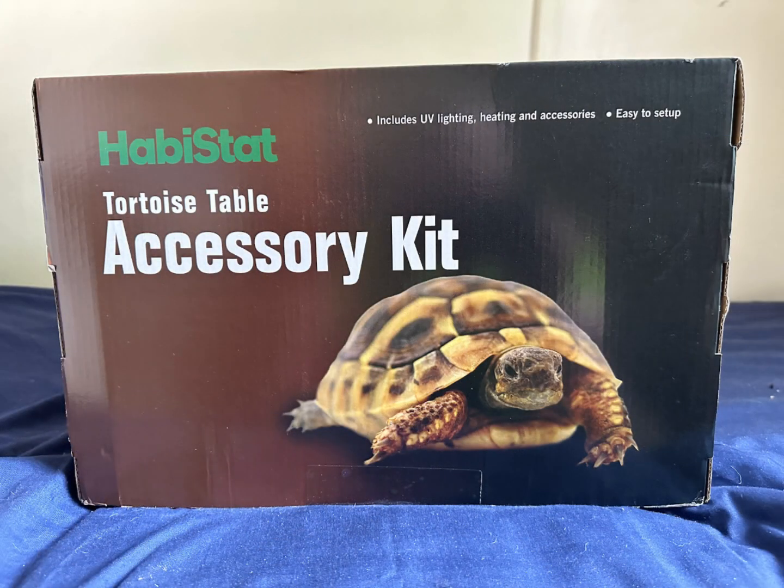This is going to be bought from the tortoise table. It's not a bad kit but without substrate and bedding, it's not a complete setup for your tortoise. It's a good starter kit but most items would be upgraded as you learn more about tortoise keeping.